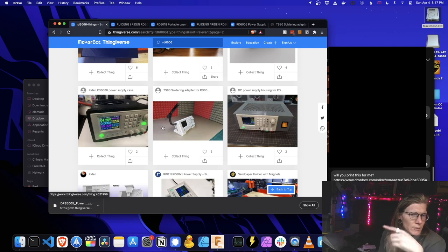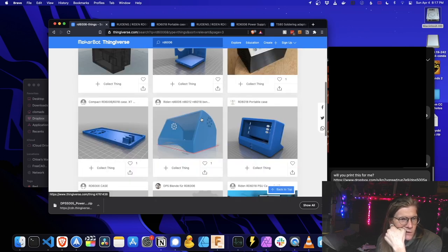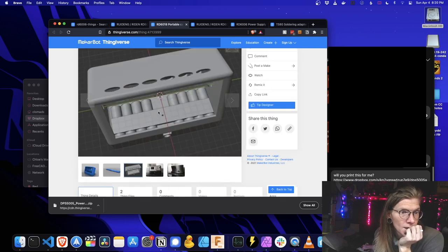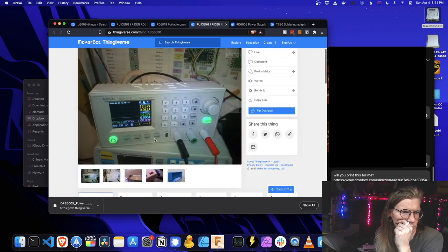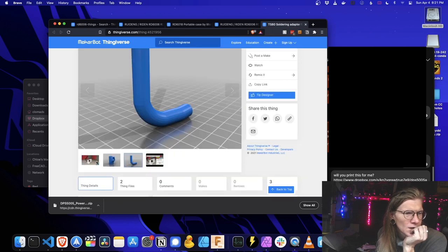I want this one, but it's not available — I saw it the other day. That's actually a case for that stand. That one's got a square body-ish as well. Oh nice! This is a remix — why doesn't the other half show up? This is just a soldering thing. I like this case a lot.